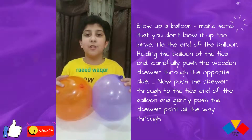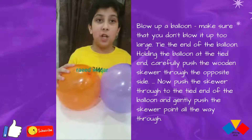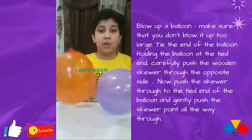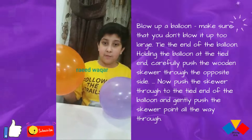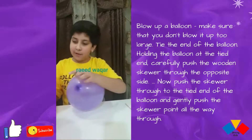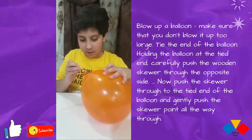Assalamualaikum guys, my name is Rai. In today's video we are doing another experiment — a chopstick inside the balloon. It is very interesting. When you put a chopstick inside the balloon it will not pop. We will put it in from here and it will come out of here. Let's start our experiment.